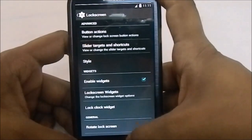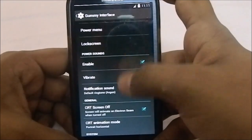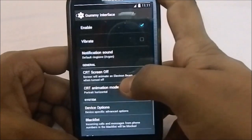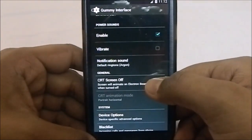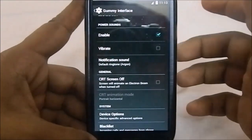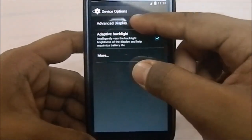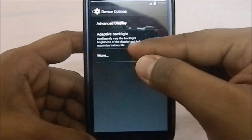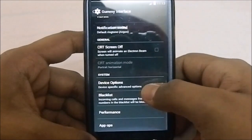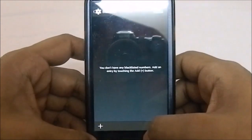You can enable widgets, rotation lock with rotation, and the battery ring at unlock — that's pretty cool. You can also enable the power sound, select the notification sound, and toggle the CRT screen-off animation in horizontal or portrait direction, or switch to a fade animation instead. Under device options you have advanced display and adaptive backlight.